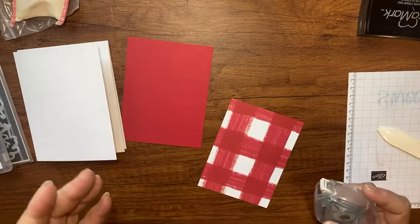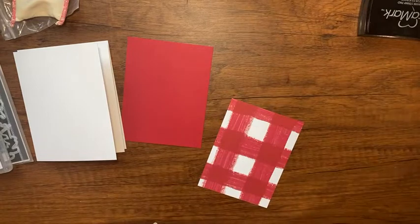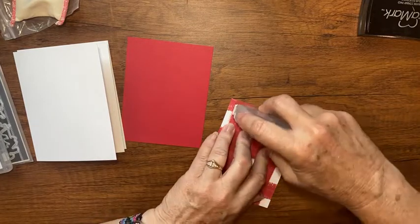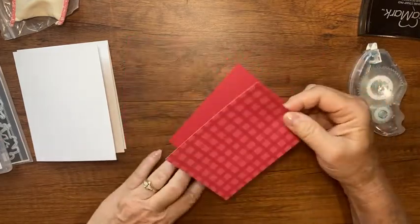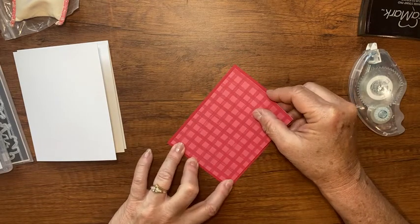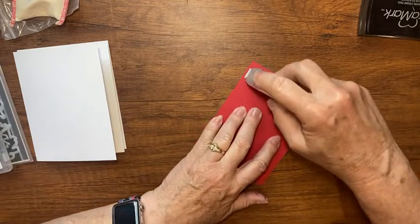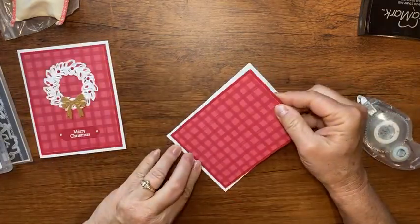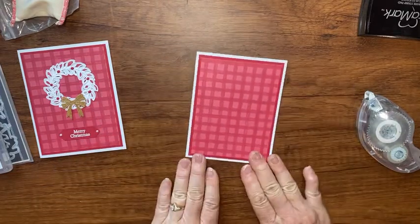Now let's layer some cardstock. I have a piece of real red cardstock that's five and a quarter by four. You can usually find my measurements on my blog at becreativewithkathy.com, but my blog is currently down and won't be available for about three or four more days. I'm putting a little tape runner on the back of my designer series paper, which is three and three-quarters by five, so it fits on that real red just right, then placing it on the card front.